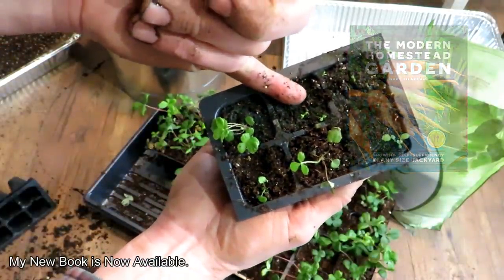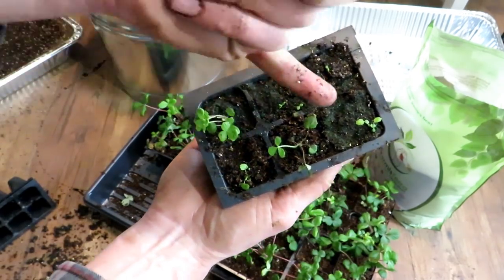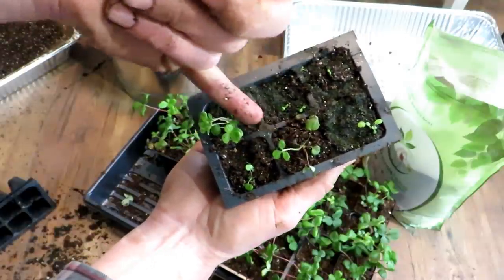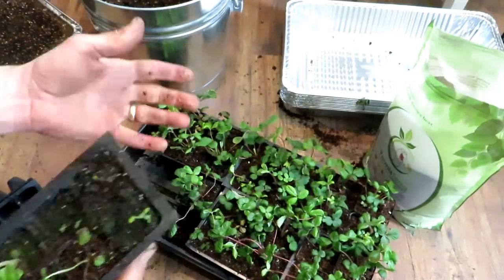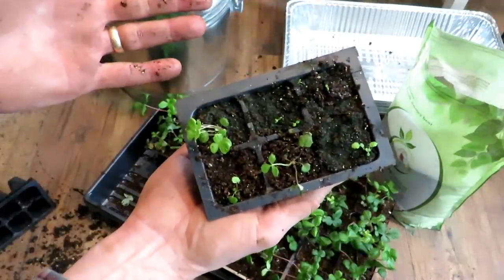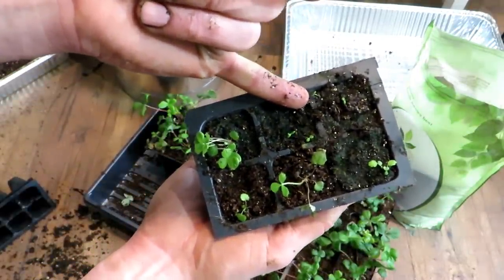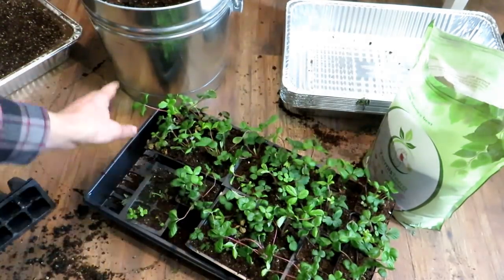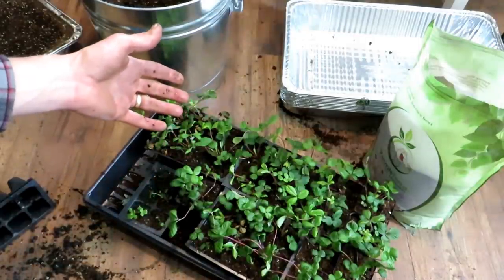At two weeks or three weeks they're going to look like this. Going into maybe the fourth or fifth week, they're going to look like this. Then week six, seven, and eight they'll start getting larger like that. As you're getting into the eighth, ninth, tenth week they're going to start getting larger. That's just generally speaking how they start — they're really, really tiny. Just look how small they are, so be patient with these. That is a lot of money saved by just starting a $2 pack of seeds indoors.